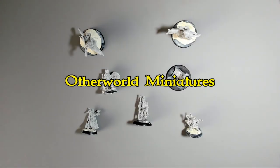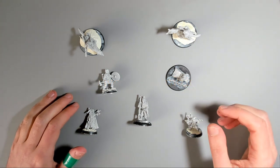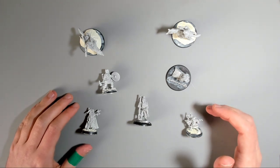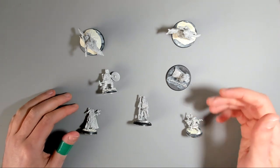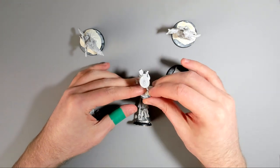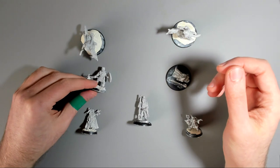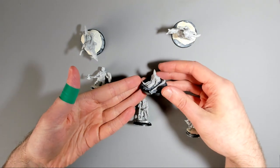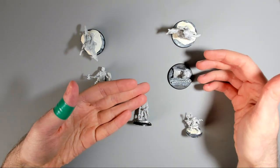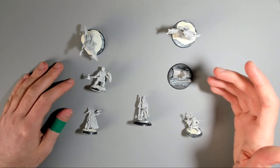Otherworld Miniatures in the UK are another popular manufacturer and they've taken a lot of inspiration from AD&D and the artwork from the original modules and the Monster Manual. They have a really wide selection available for monsters, NPCs, and player characters like this stoic knight, but they could easily be used for skirmish games like Frostgrave and Songs of Blades and Heroes. I've got an injured wizard here who might be good for an NPC or a dungeon encounter — perhaps you've been sent out to find this guy, lost in the dungeon.